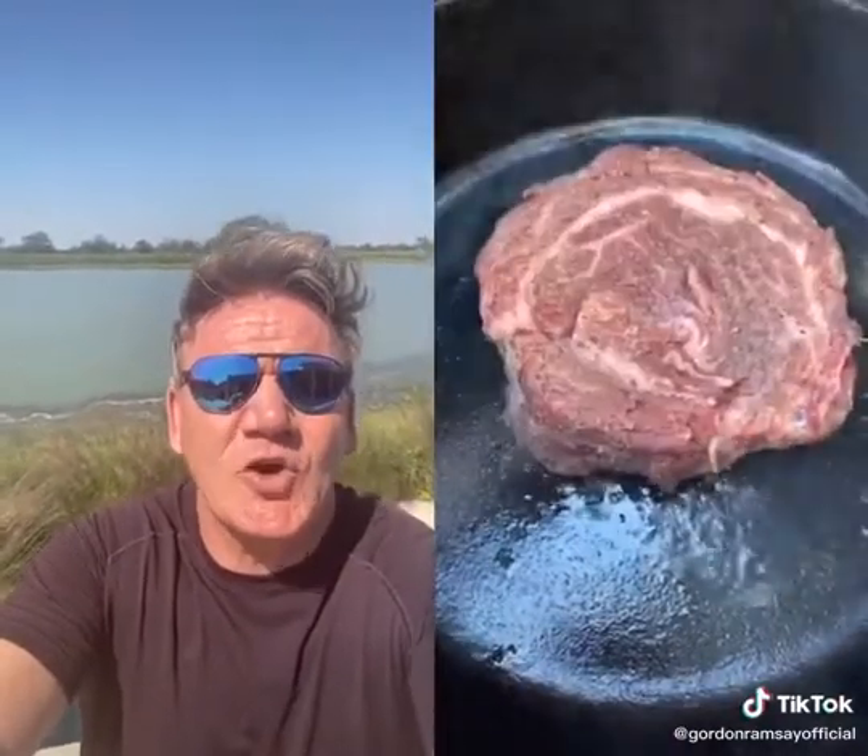Oh my God, look — the butter's burnt. So you're just going to scorch the steak. That's not searing rib cap. No. Turn it over. That's called a scorch, you donut, not a sear.